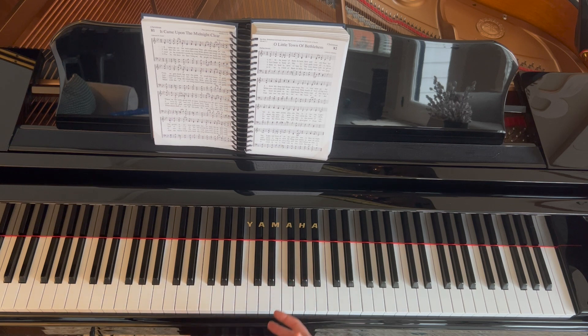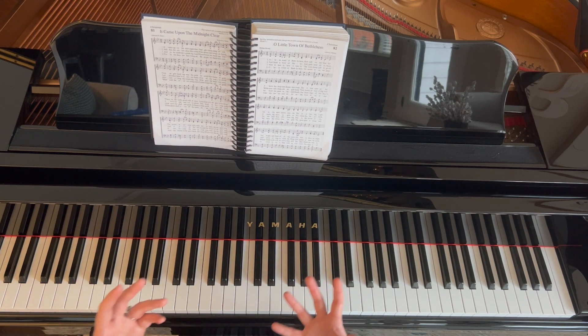In 6/8 we're going to feel the 1-2-3-4-5-6, but it'll often feel like we're in 2 as opposed to 6. So this left hand pattern is actually pretty easy.